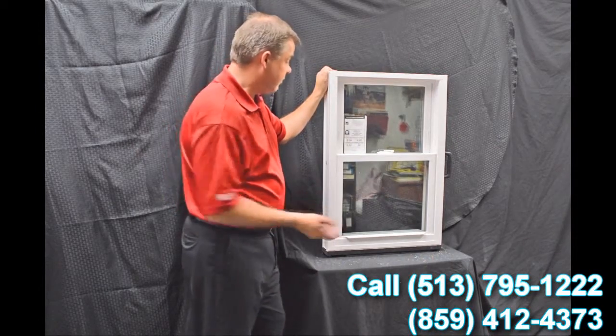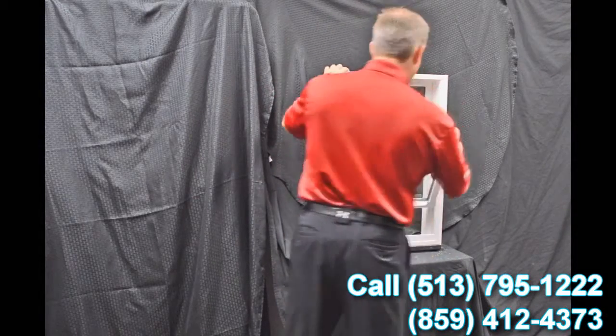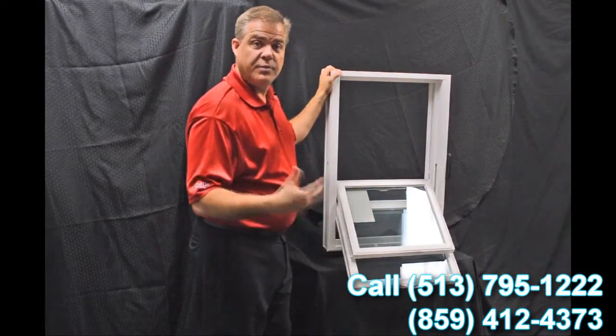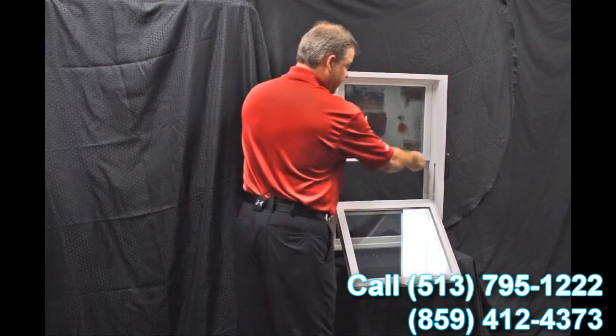...one of the next features on the window is our dual tilt latches. These are featured in both the bottom and top sash. When we tilt the sashes in, you can see how quick and easy it is to bring them in, and now you can clean the outside of the windows from the inside of the house.